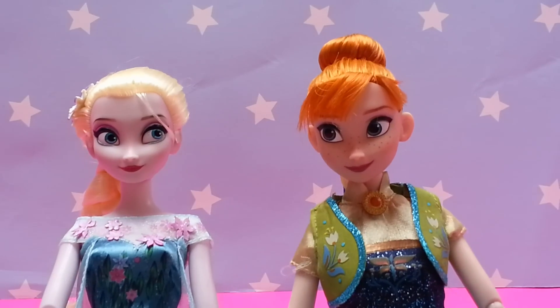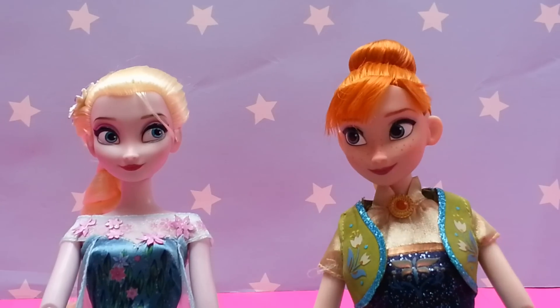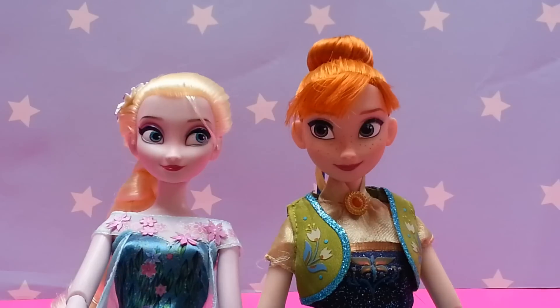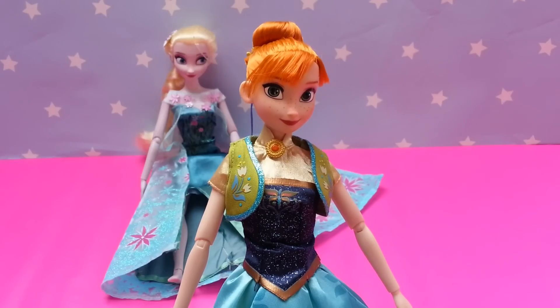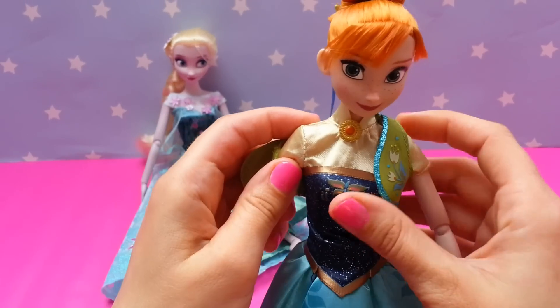So what should we do today Elsa? Do you think we could build a snowman? No, there is no snow today Anna. Oh, you never want to build a snowman as we used to do. I know — I am going to take off my waistcoat and will play at home.